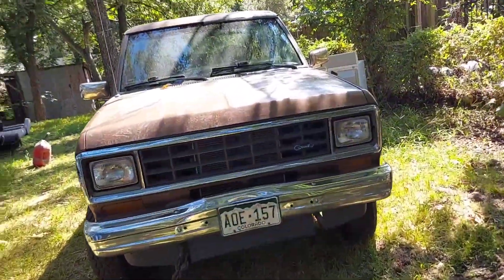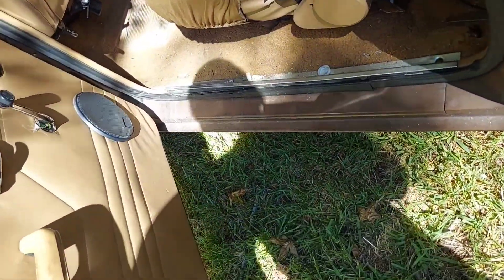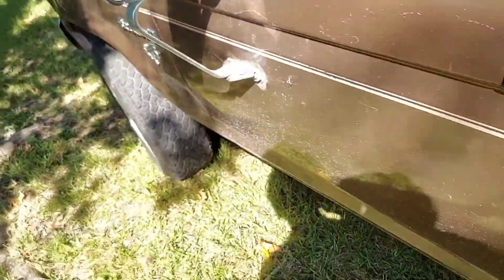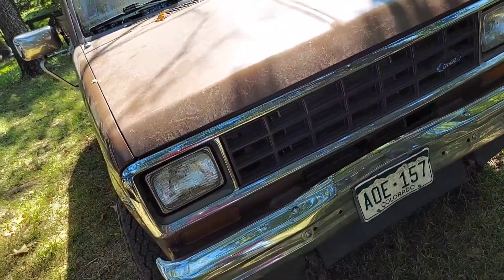Welcome back to my YouTube channel. We got this little Bronco 2 — I believe it's an '85 model. It's got a 2.8 liter in it, been freshly rebuilt, but after the rebuild, even though it runs well, it's just not very powerful.